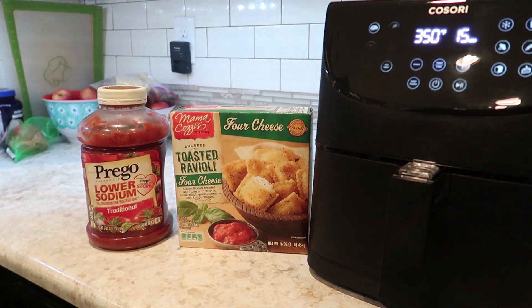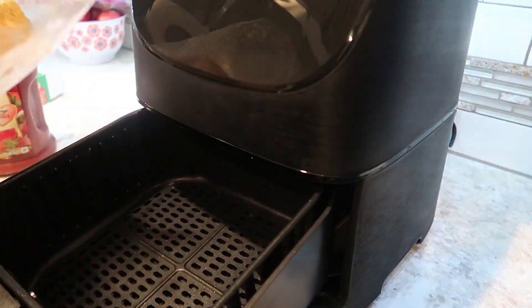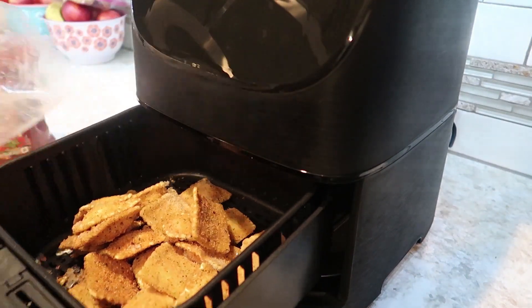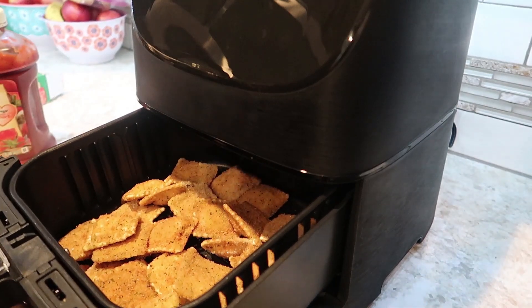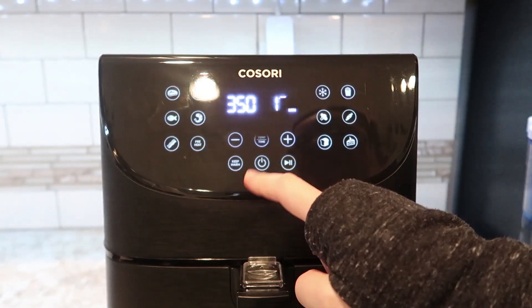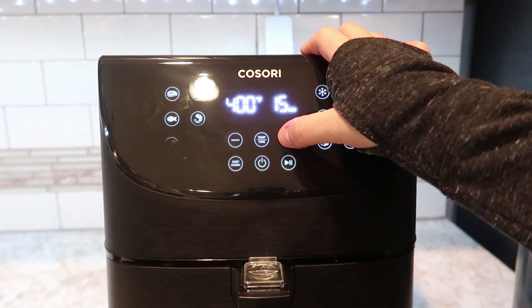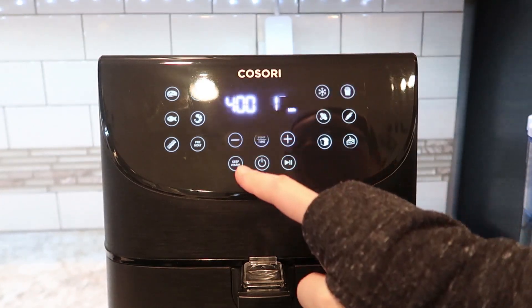The company was so kind to send me this air fryer and I was super happy because the one we had prior to this was a lot smaller. So here you'll see me just pouring the ravioli into the air fry basket. I'm not even going to add any additional oil. I'm going to turn it on and change my temperature up to 400 degrees and set it for five minutes.